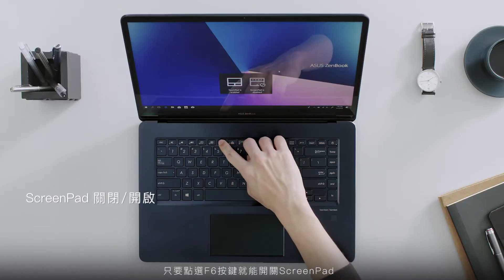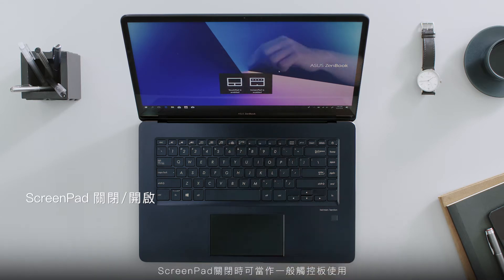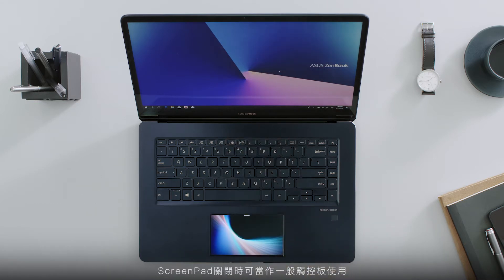Simply tap the F6 key to turn ScreenPad on or off. With ScreenPad off, the touchpad works just like a normal touchpad.